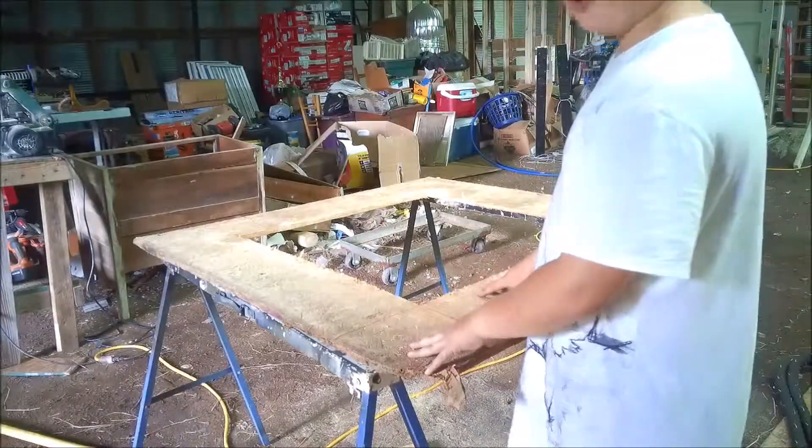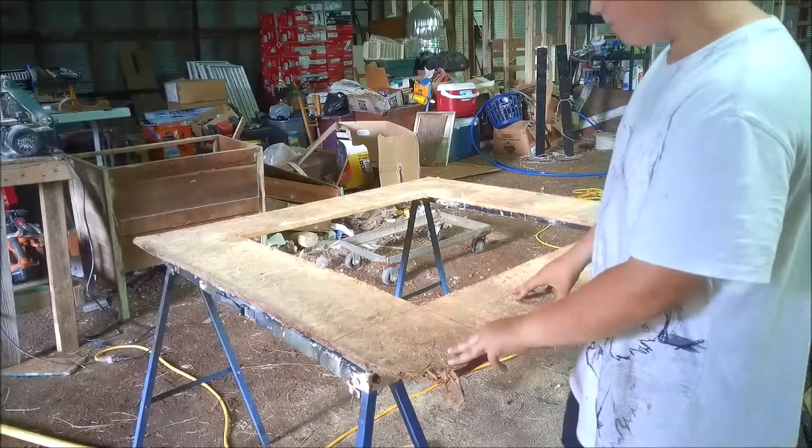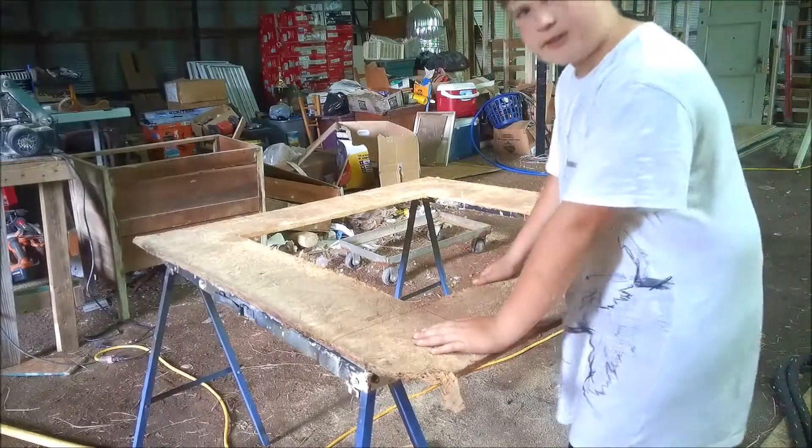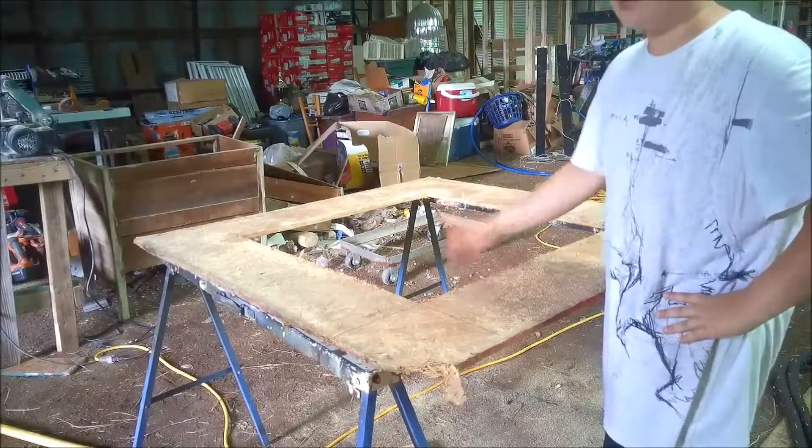This will be the lid to the brooder box we are making. It is 4 feet by 4 feet and it's OSB. The hole in the middle is 30 inches by 30 inches, or 3 and a half feet by 3 and a half feet.